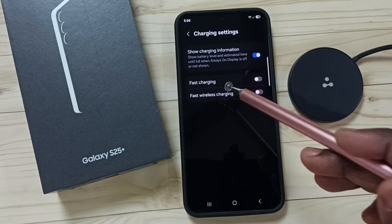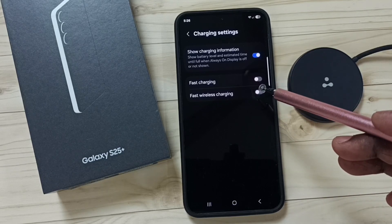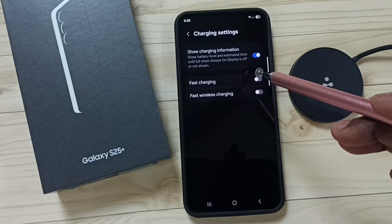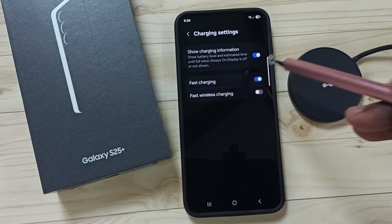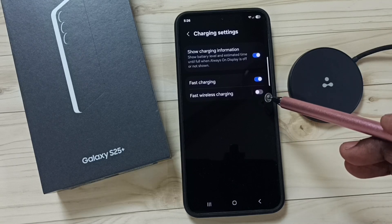Here you can see two options: fast charging and fast wireless charging. If fast wired charging is not working, you have to ensure that this first option has been enabled. Tap here and turn on fast charging.